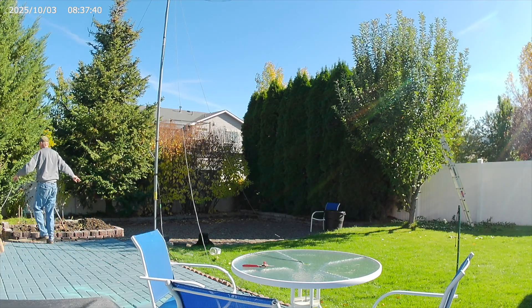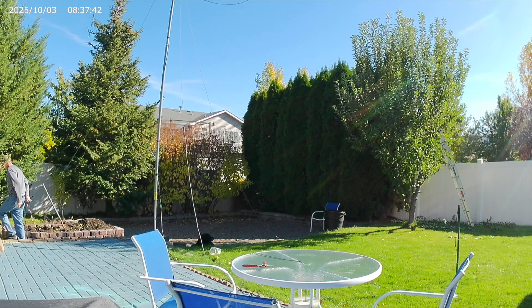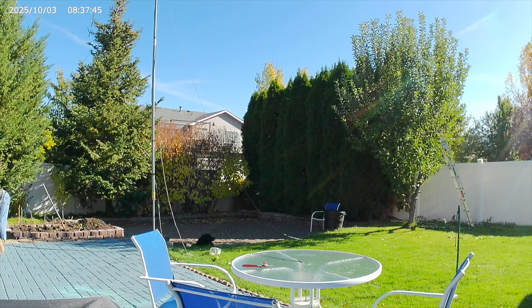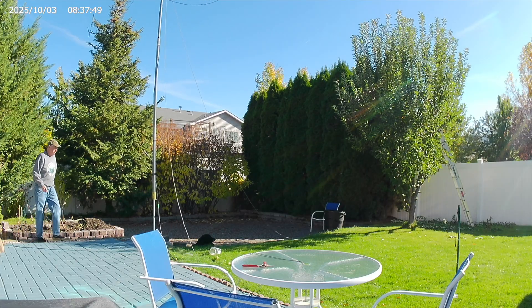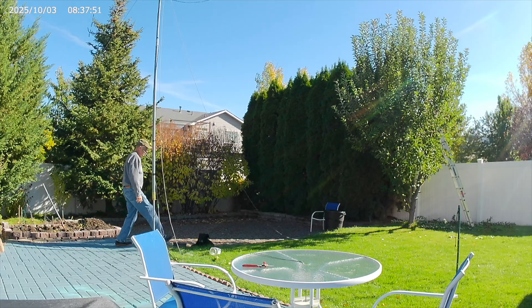It's turned out to be a wonderful performer. I'm up to 220 countries worked over the last couple of years, and I'm sure I could not have done that without having this setup.